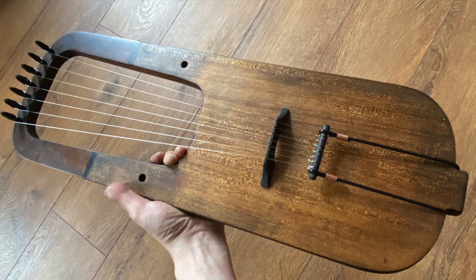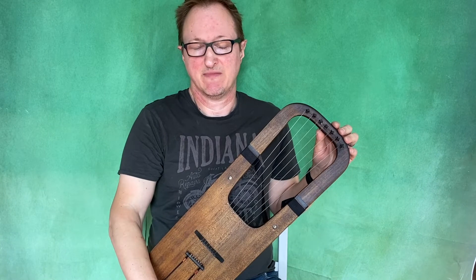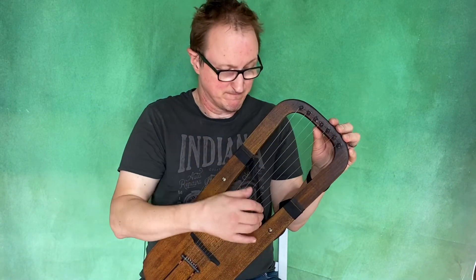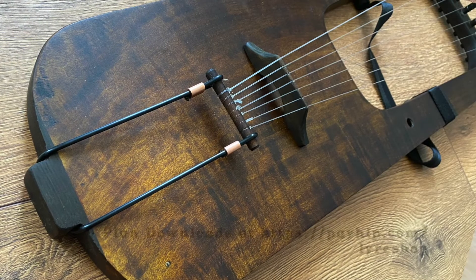This spruce and maple lyre is available for sale on my Etsy shop, or direct — just email me and I will send you information. Plans are now available for my 7-string lyre, which is a hybrid Viking Kravagliar model. There'll be a link in the section below.